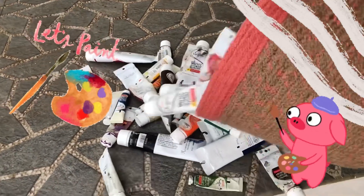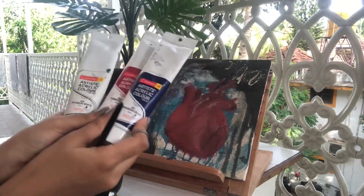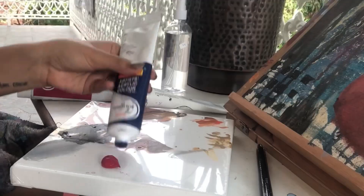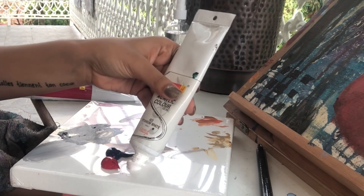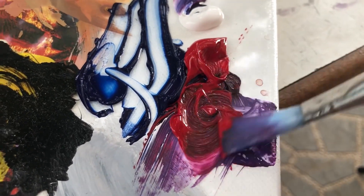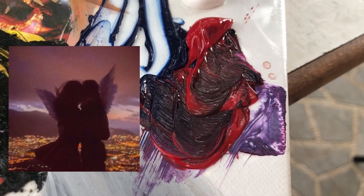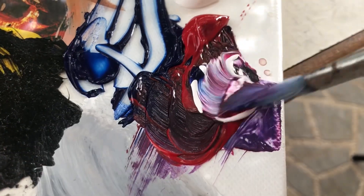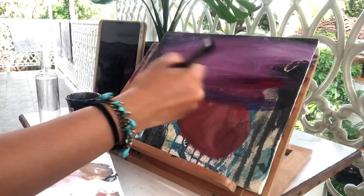Hi guys, welcome to Sabrina Stories! Today we're going to create an acrylic painting. I have a Prussian blue, a Crimson Lake, and a Titanium White. I love working with acrylics. I'm going to be painting on an already painted canvas. I came across this picture on Pinterest and it just resonated with the way I was feeling.